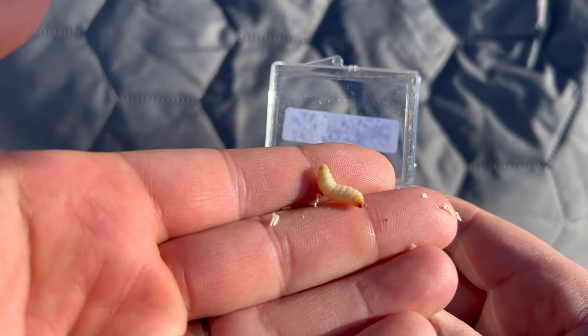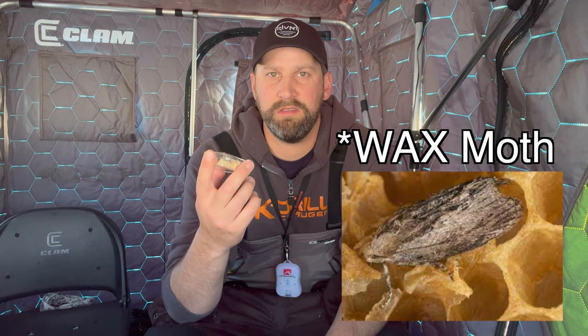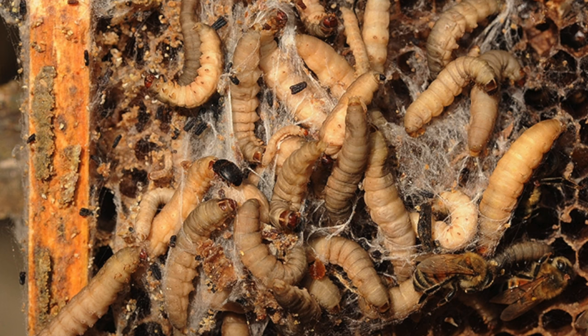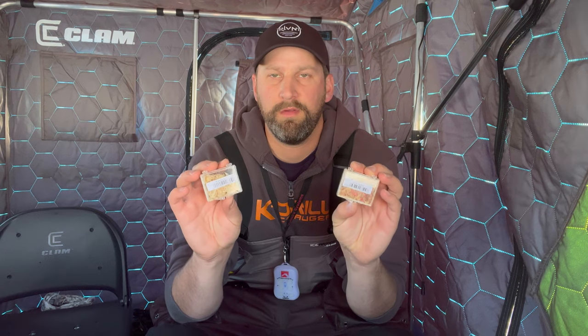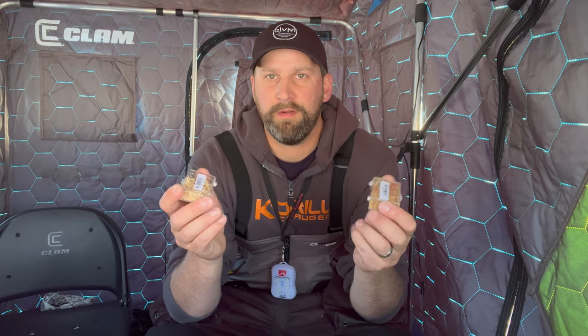Waxworms on the other hand are completely different. They are the larvae of the bee moth, which is a moth that lays its eggs in beehives. That's why they're called Waxworms — because of the beeswax they're often found in. They're both grown commercially and not collected in the wild, so they're a sustainable bait, but they're very different and have different properties.